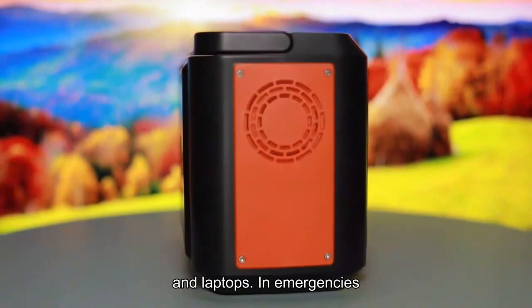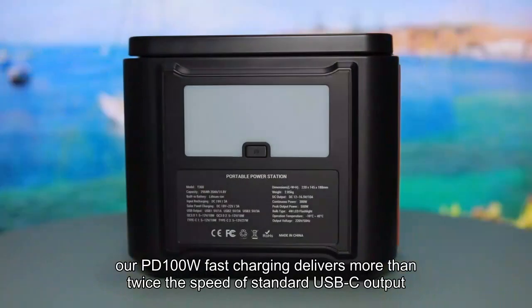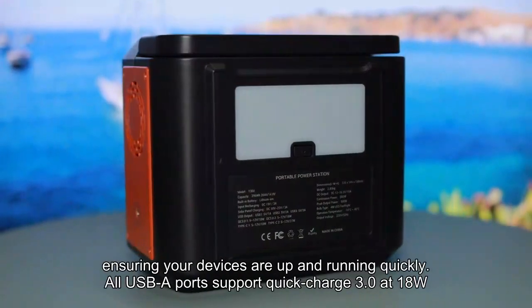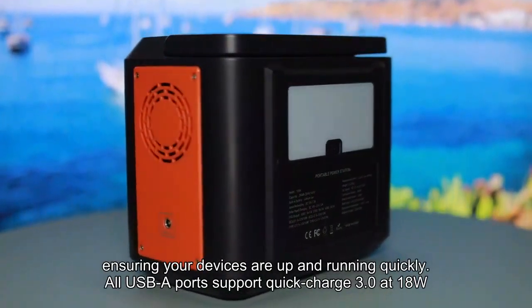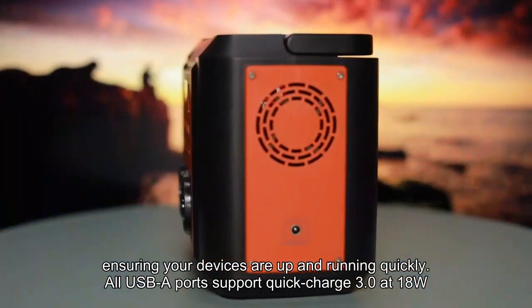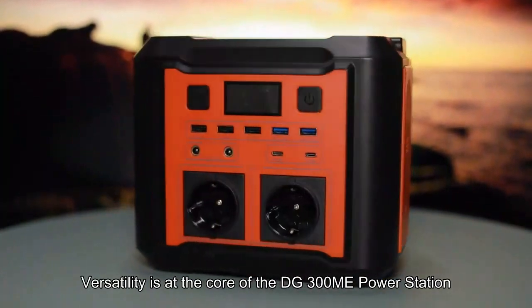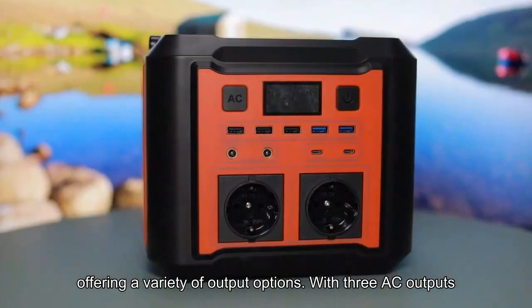In emergencies, our PD 100W fast charging delivers more than twice the speed of standard USB-C output, ensuring your devices are up and running quickly. All USB-A ports support Quick Charge 3.0 at 18W. Versatility is at the core of the DG300ME power station, offering a variety of output options.